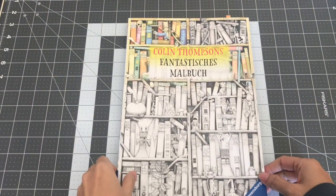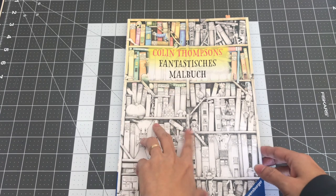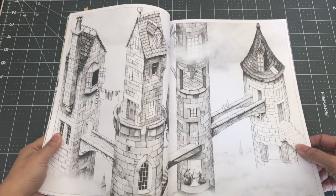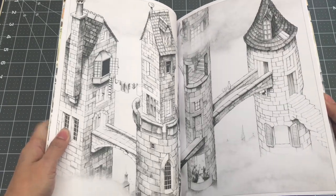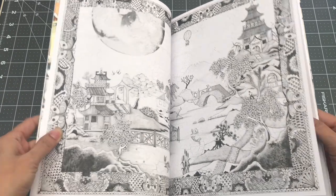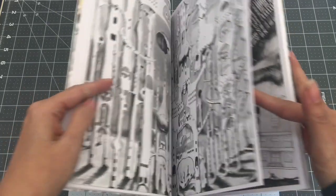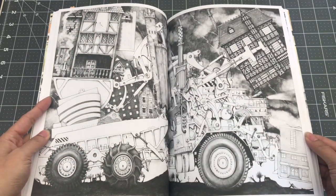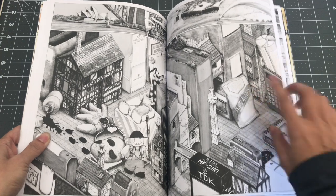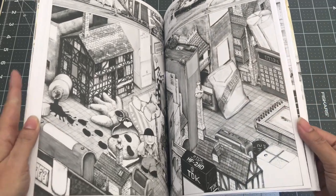The next book I want to share is Colin Thompson's — I Google translated the title as Fantasy Coloring Book, so if that's incorrect please let me know. I was very attracted to his illustrations; I don't know if this was always black and white. I was very drawn to his coloring book because it was so interesting and different. If you look into his pictures you just find something new, like the little stairs that come down, and there are just little details throughout his illustrations. So this is Colin Thompson's Fantasy Coloring Book.